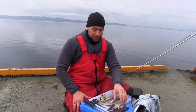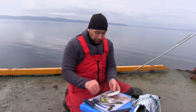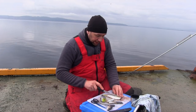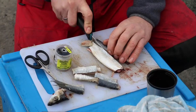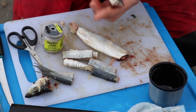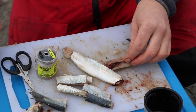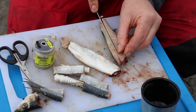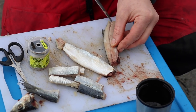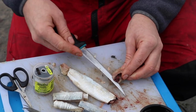You can make bigger baits as well. You don't have to necessarily cut them in half — you can just cut it straight down. Then that's one piece. I usually take the rib cage out, which saves pulling it all off when you come to strip your bait off when you're re-baiting again.